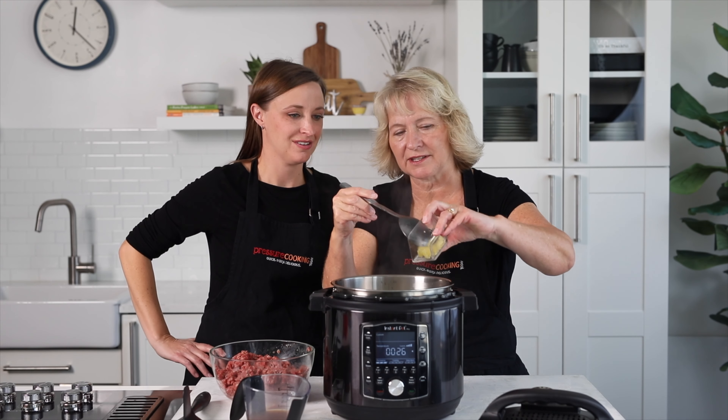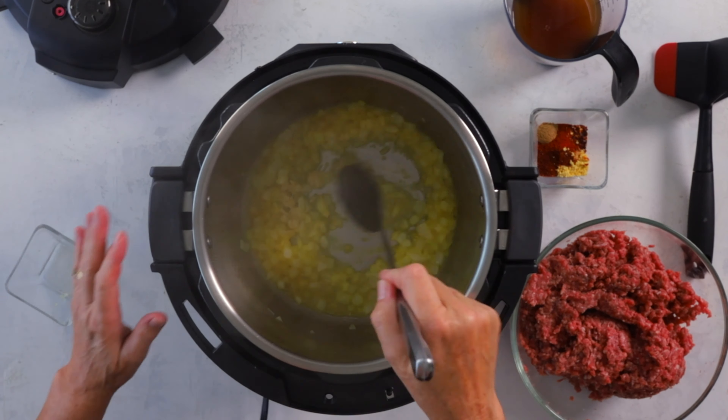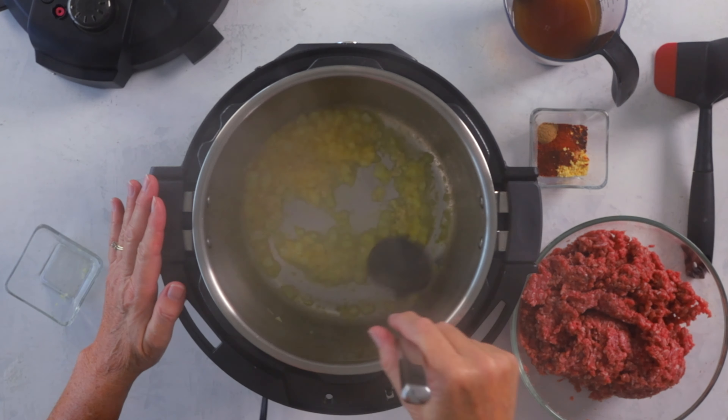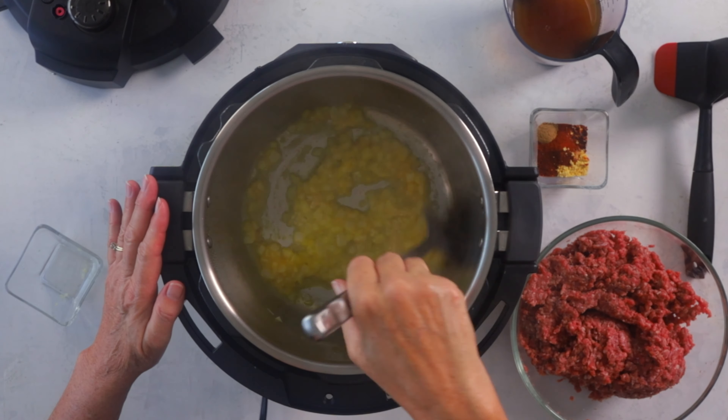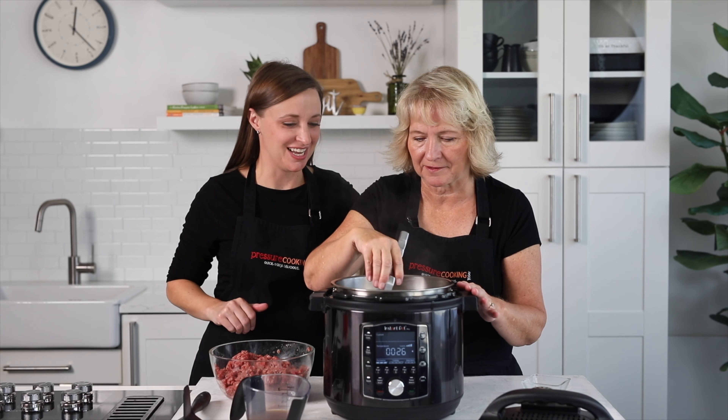Our onion is now translucent, so we'll go ahead and add the garlic. You just want to cook the garlic for about 30 seconds before you add the beef back to the pot — just enough to cook off that raw flavor, which happens pretty quickly. It softens and mellows and becomes a lot tastier.